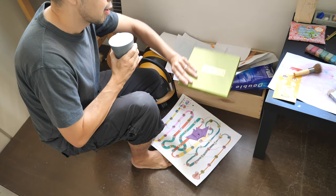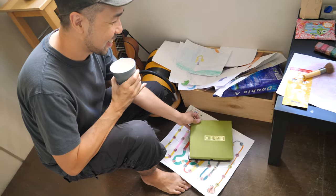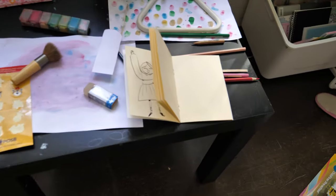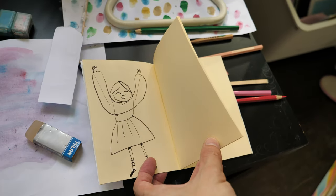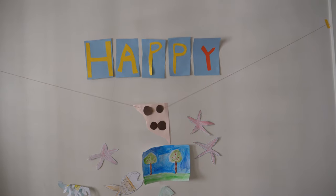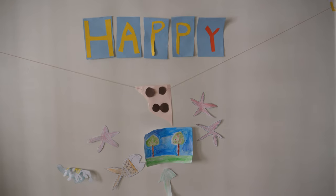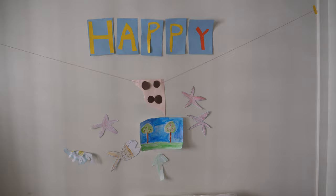I bought this gouache box. This is a sketchbook that Drewscape has made for her. This is some wall art by Oli, and it's happy because she made this on the day that she didn't have to go to school — so it's the happiest day of her life.